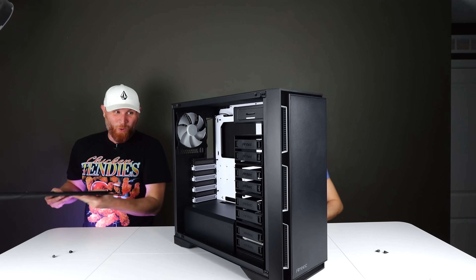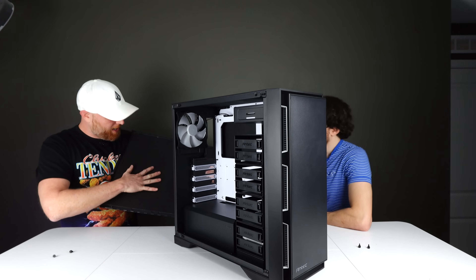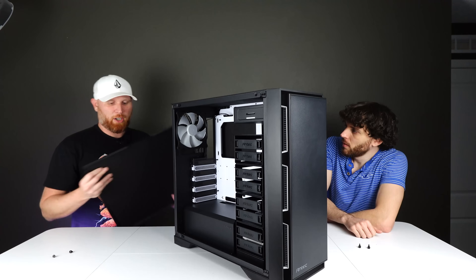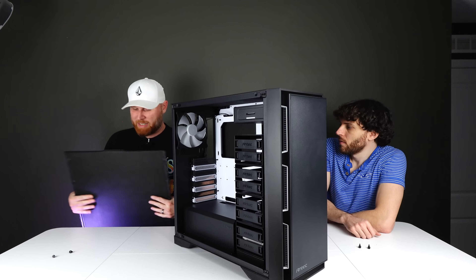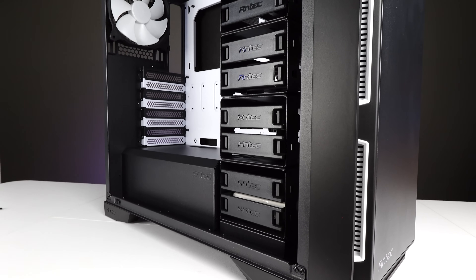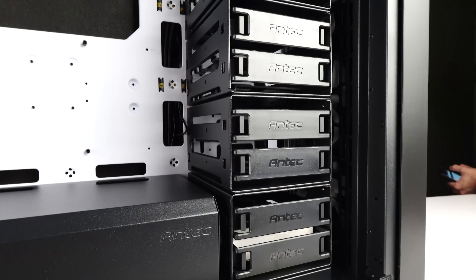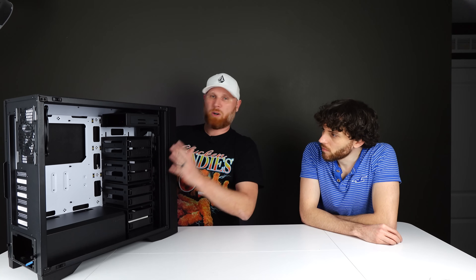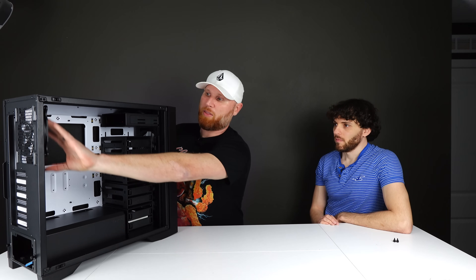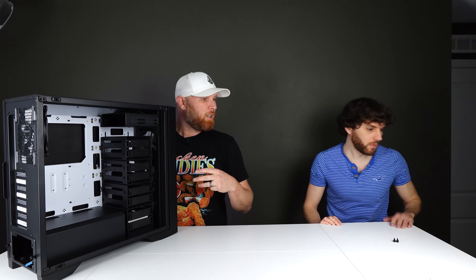Opening the case up — as you can see there is foam right here, and actually quite a bit of it. It insulates pretty well; when you hit the panel it doesn't sound loud at all. The foam is on this side panel, the back panel, and you can see it on the front too. There are a ton of hard drive bays in here. We're going to be changing the front fans and replacing the back fan — we have some Noctua fans for that.